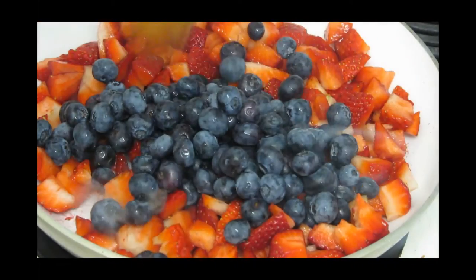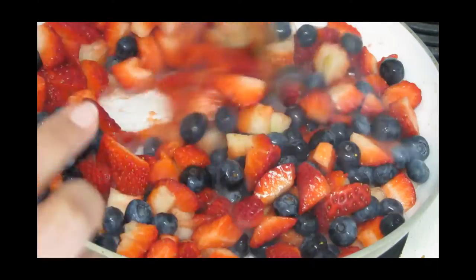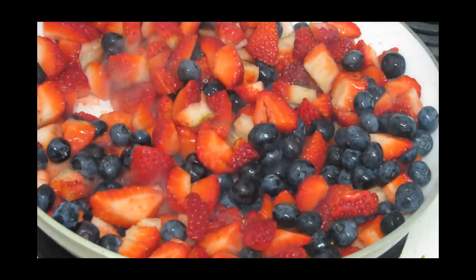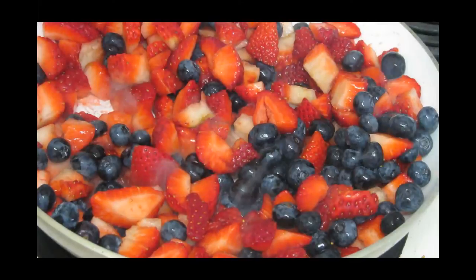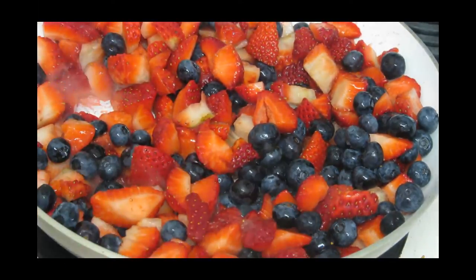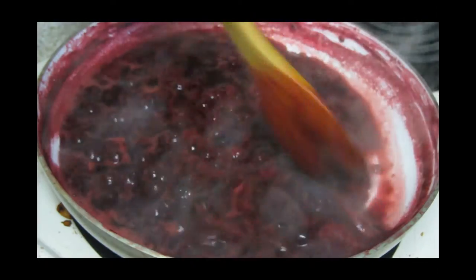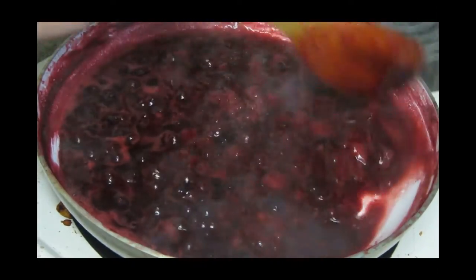Cook both together, keep your flame on medium, and let it cook. I'm going to cover this and let it cook until the strawberry starts to leave its moisture. It's been about 15 minutes and when it started to simmer, I uncovered my pot.